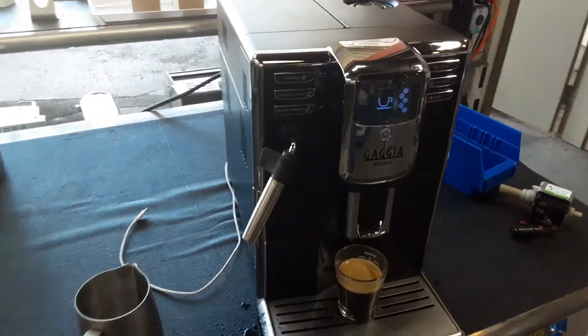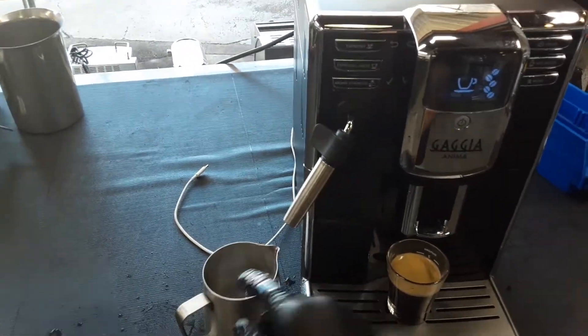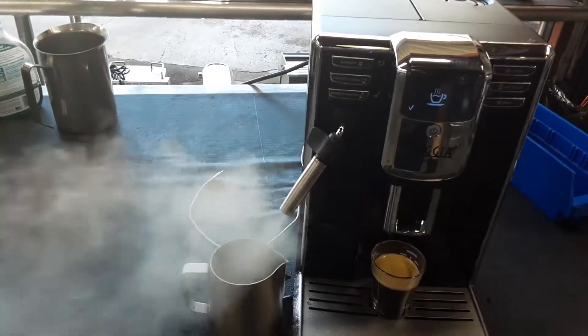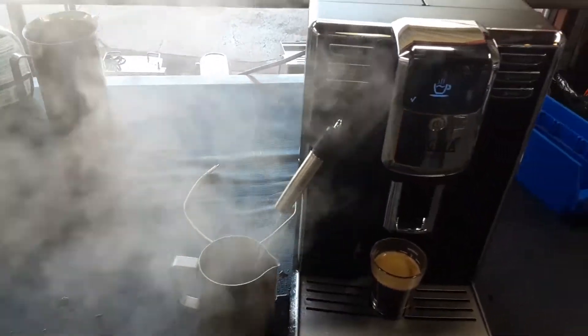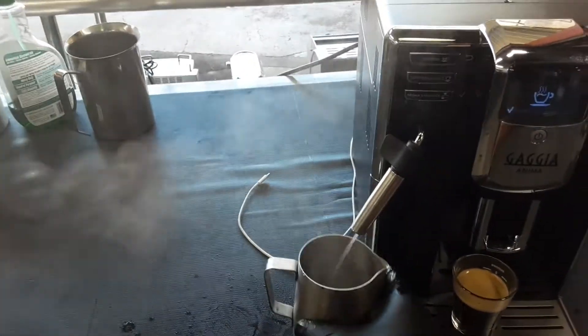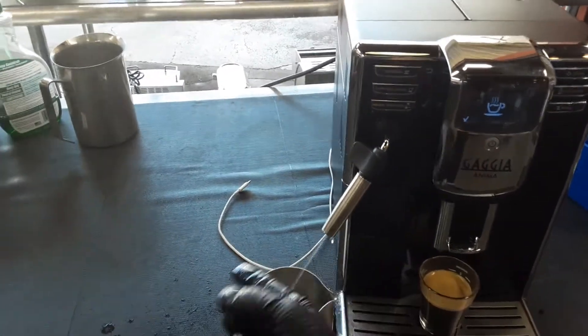And there you have it. Gaya Anima working once again. Now let me just cool it down by using a little bit of hot water. That will shoot hot water and we are just going to cool down the thermal block as it is a little bit too hot right now. Nice steady stream as you can see.